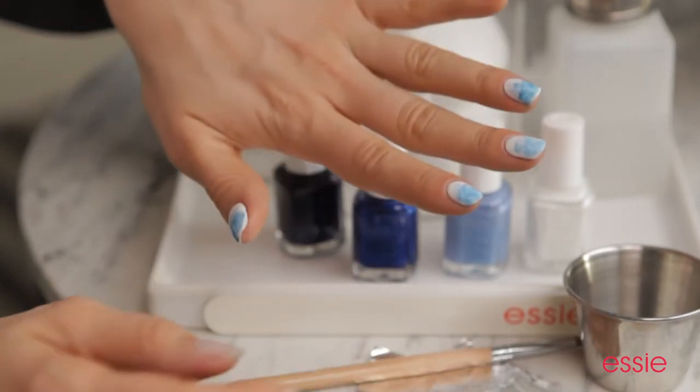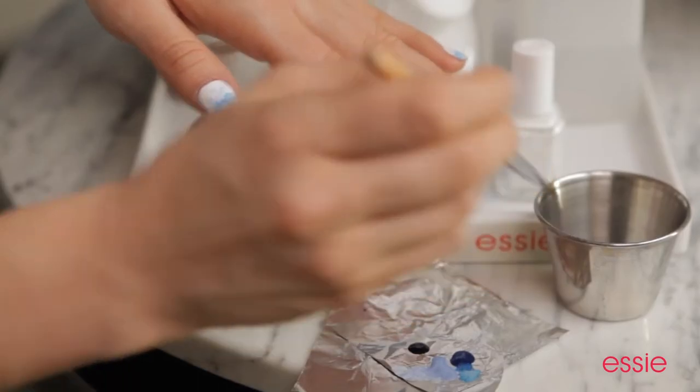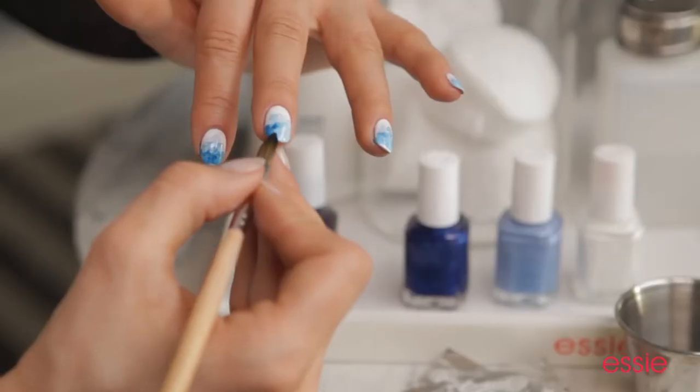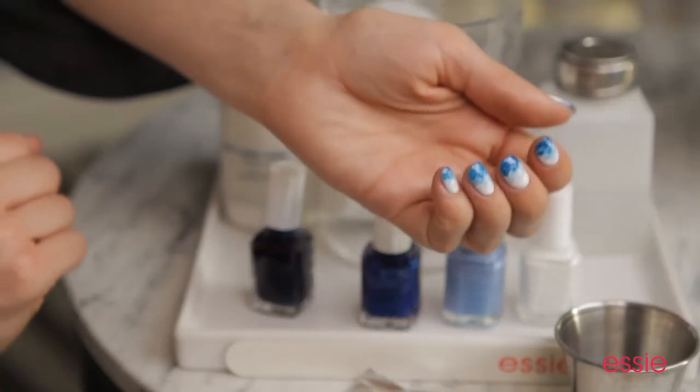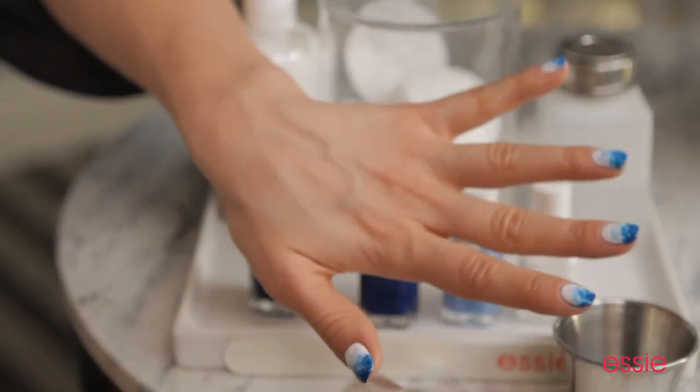It's time to finish our nail art look with Midnight Cammy, a beautiful royal blue. Cover the entire tip of the nail. This is really going to sell the effect of an ink spilling from our tip to our cuticle. And the manicure is complete. I love how it fades from light to dark blue, just like an ink spill.